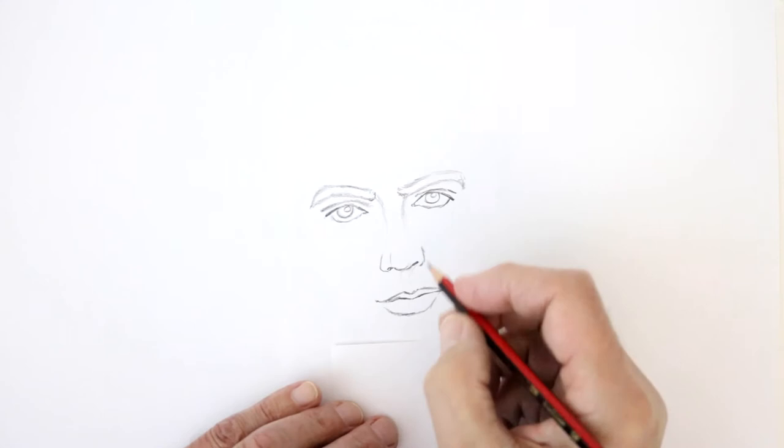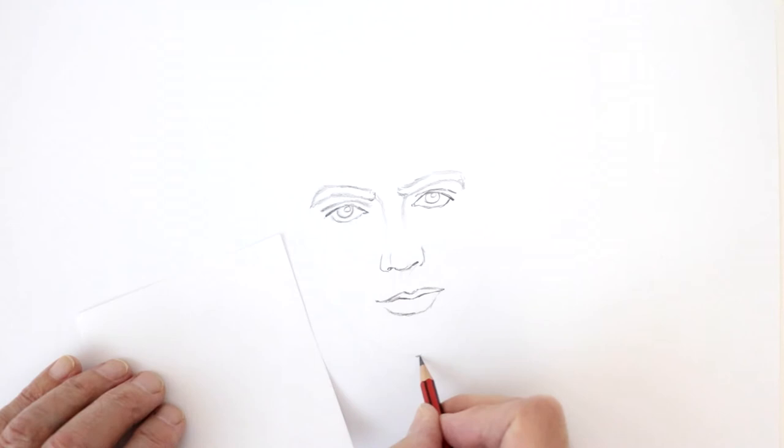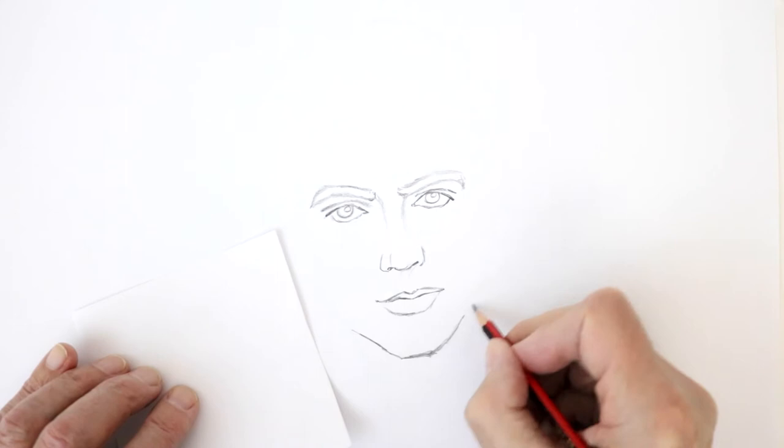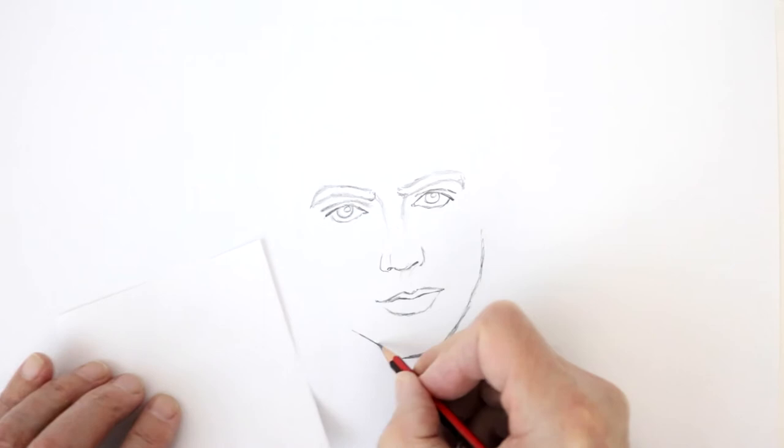Now the distance from here to his chin — you can measure that, because his chin comes about here. And again it's a fairly square chin, but quite an angular jawline coming up like that, not as broad as Paul's, coming up like that — quite angular shapes.